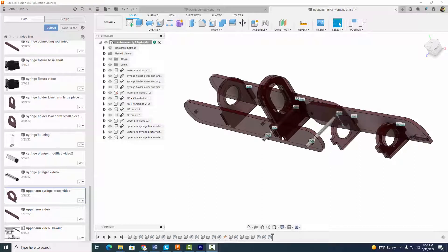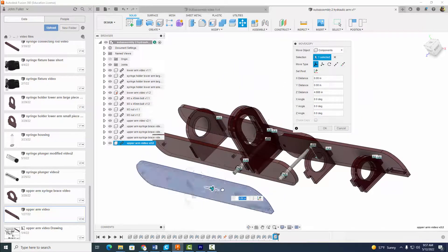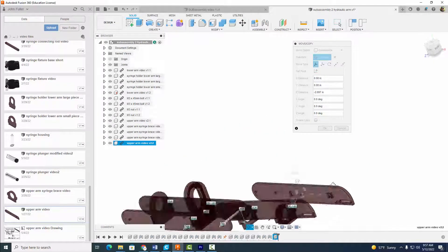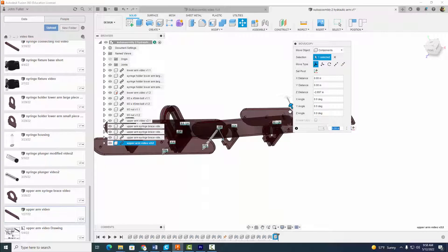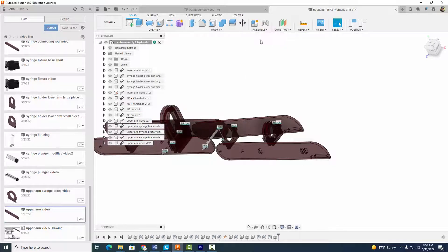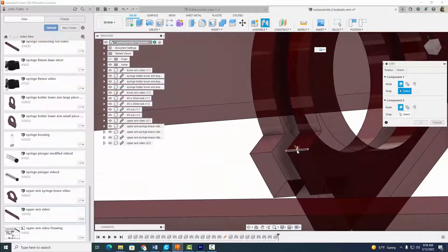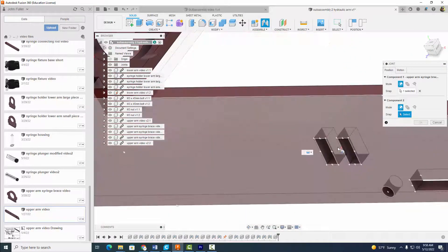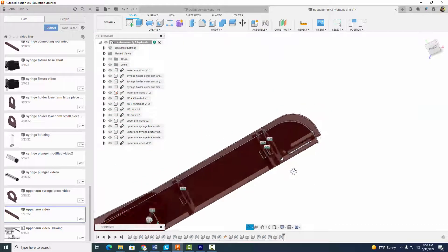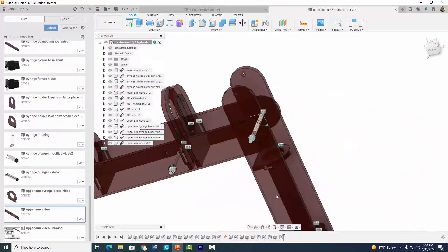Now we're going to do our other upper arm piece. Right click, insert into current design, get it into place. Go to Assemble, Joint, Motion, select Rigid, back to Position — this part right here corresponds with that point right there. Select okay. If we did everything right, our upper arm should move like so.